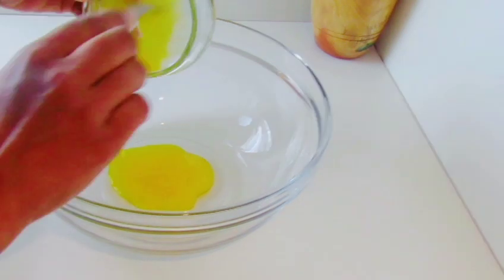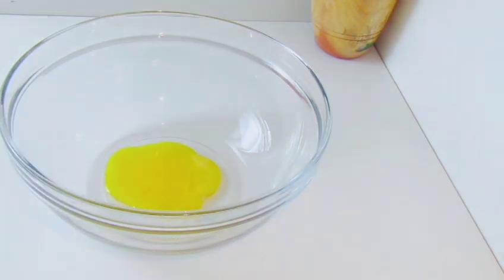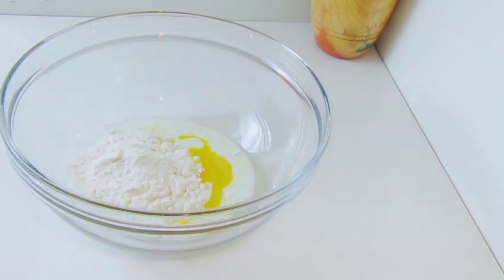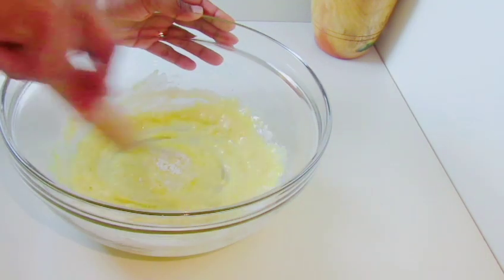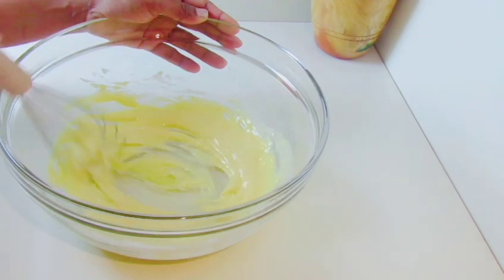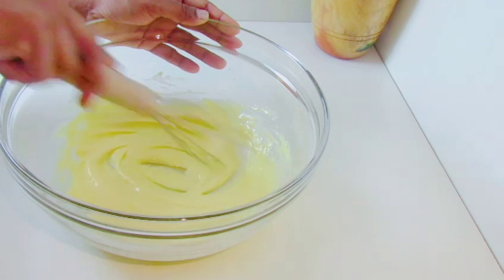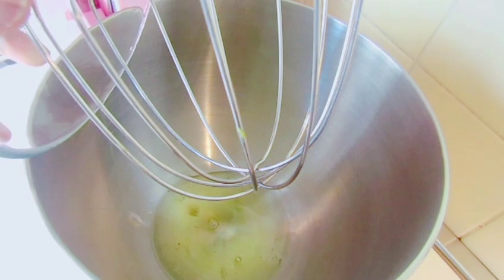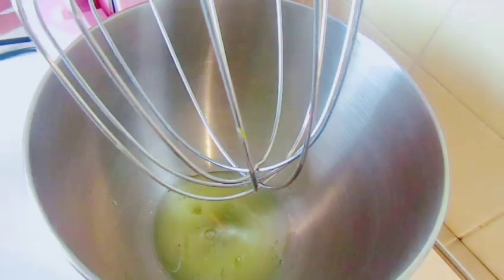We will put it in the pan: 1-2 grams and 3 grams and 2 grams. Then we will add baking powder. We will add 1-2 grams and 1-3 grams.